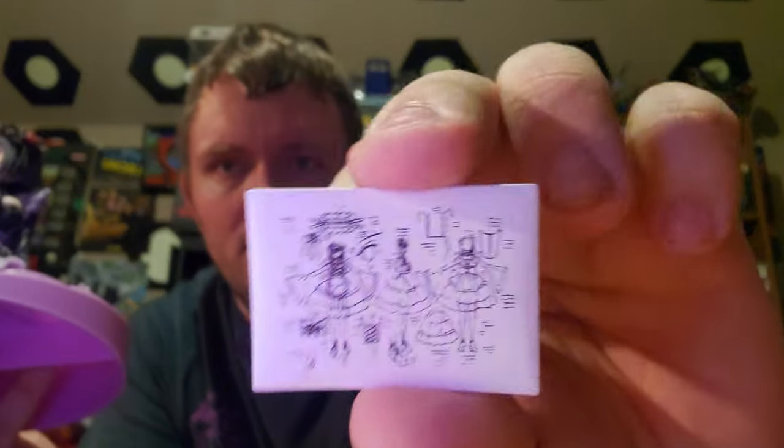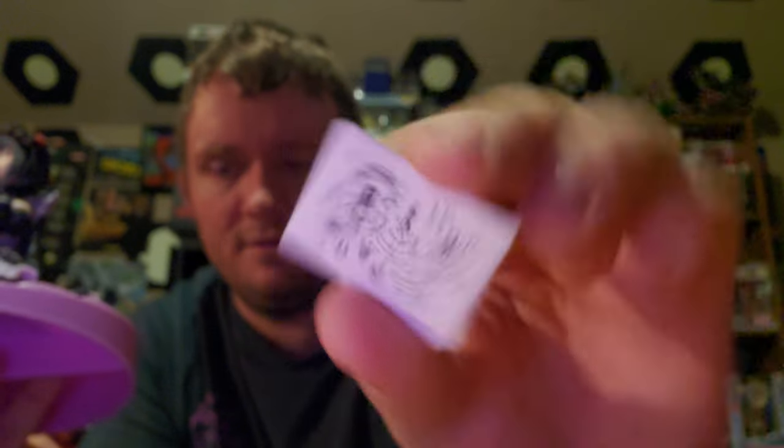Here it comes with the little measurements and stuff. So, there's that.